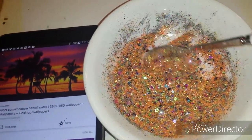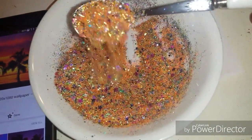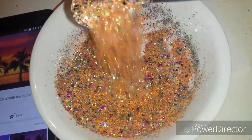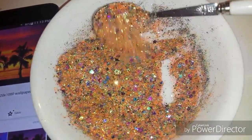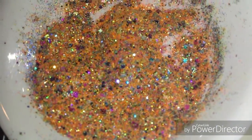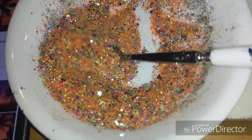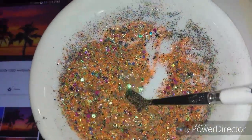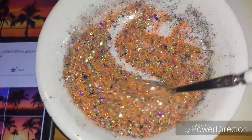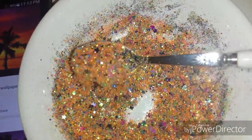Here it is — tell me what you think, guys, of this mix! I just mixed in a bunch of like the orange and greens and the fluorescent colors, and then I used some of my heart spangles and my stars.